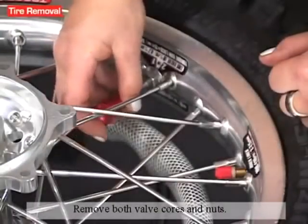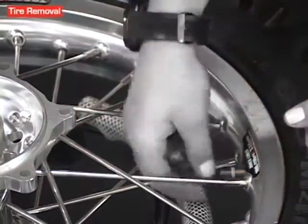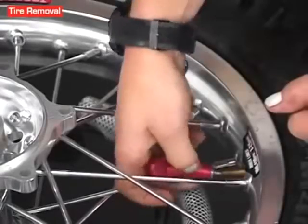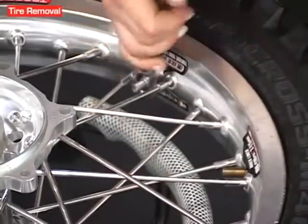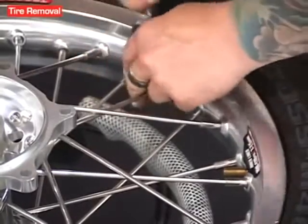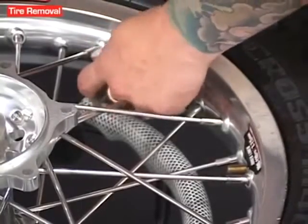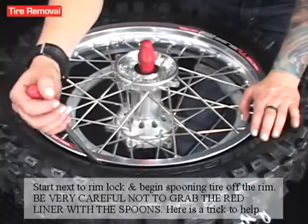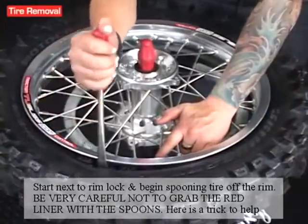Remove both valve cores. Start next to the rimlock and begin spooning the tire off the rim. Be very careful not to grab the red liner with the spoons.